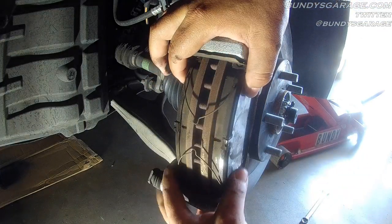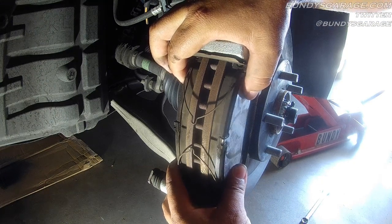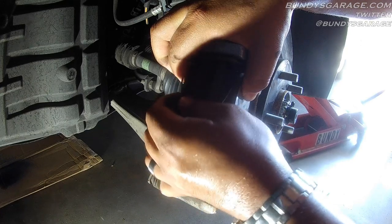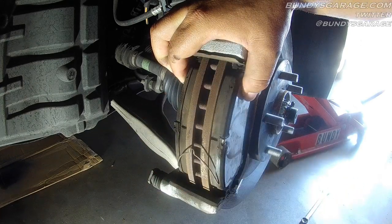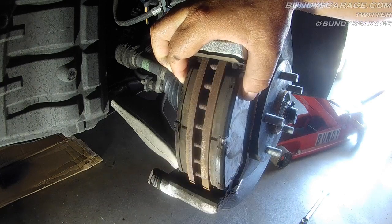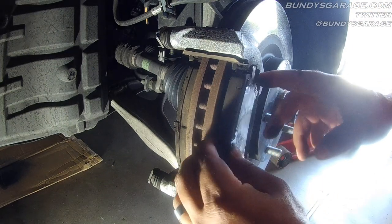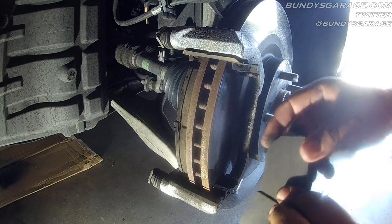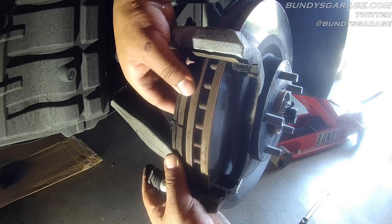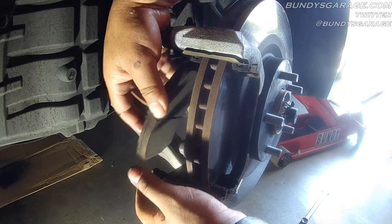These pins actually push out on the brake pads so you don't get that squeaking or binding noise you sometimes experience. Very neat design. So you just pull this pin straight up and out — the pins are exactly the same. You pull that one out as well; it relieves the tension on there. Then you pull the brake pad straight out towards you.